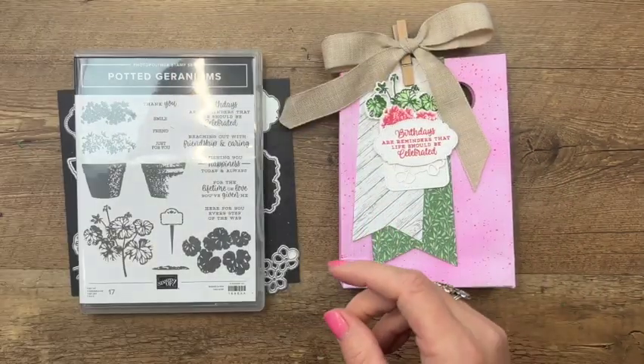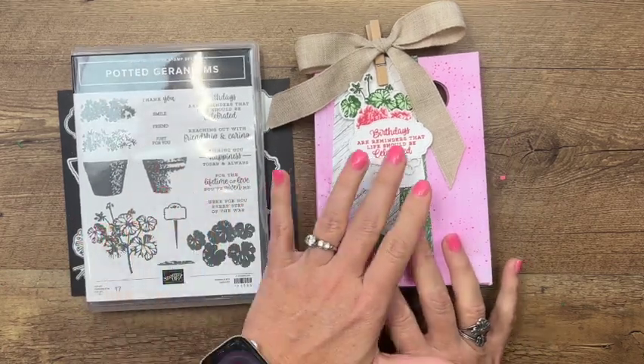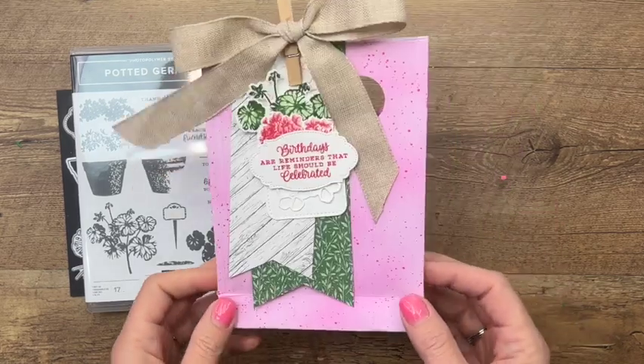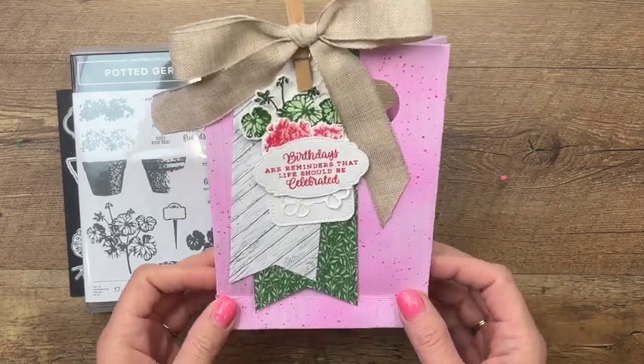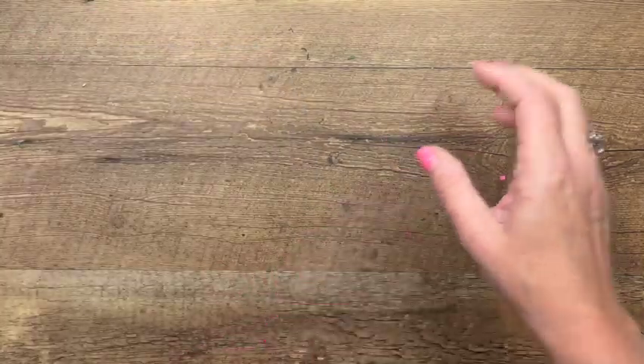This week on my blog I'm featuring the Potted Geraniums bundle, and I used it to make a tag. I'm going to show you that, and hopefully you'll be inspired to add these to your next order because they really are great. The first thing we're going to do is color our bag.